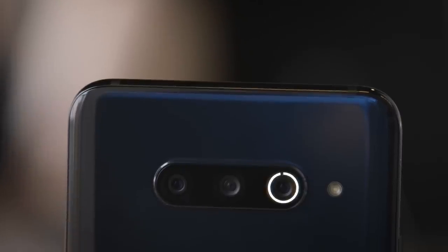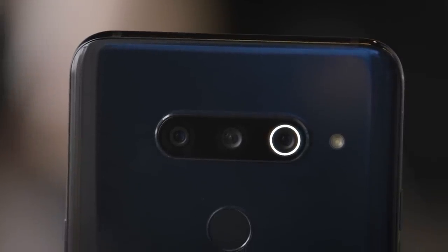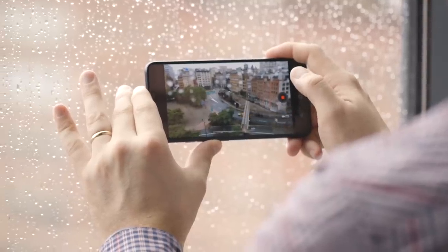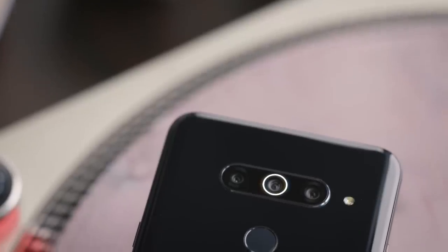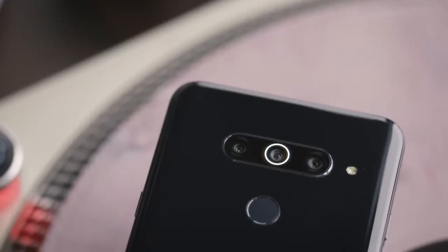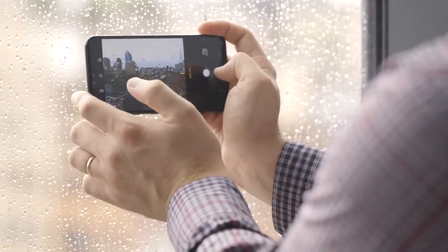The main camera is 12 megapixels with 40% larger pixels than the G7 and an f/1.5 lens with a 78-degree field of view — this is like your standard camera. The super wide option has a 16-megapixel sensor and a 107-degree f/1.9 lens, basically the same as the super wide camera on the G7.